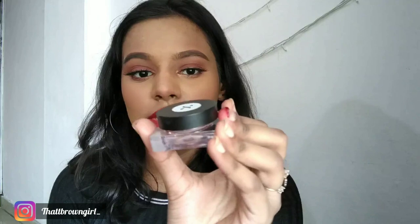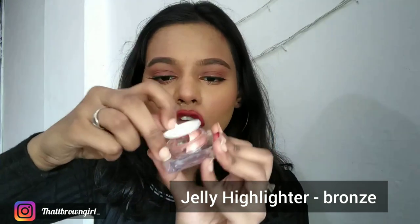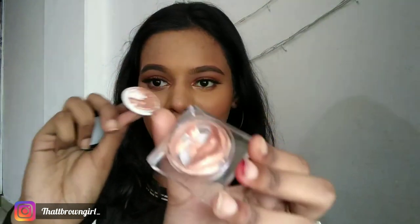Now I'm going to be using a highlighter. I'm using their Jelly Highlighter in the shade Bronze. It has such a beautiful packaging — it comes with a stopper, which is cool. It's a really fascinating product.